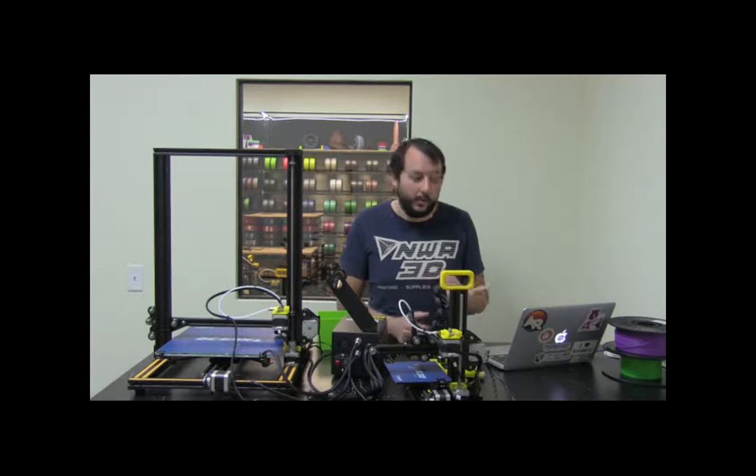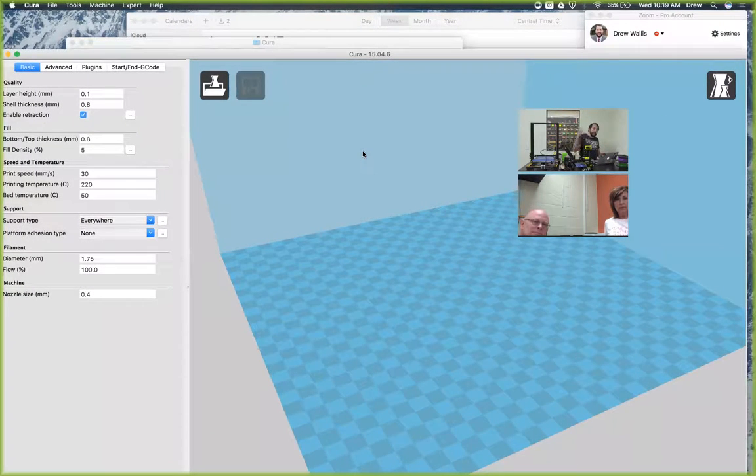So the second step is the slicing step - that's what we just set up. It's not as involved as the first step, because designing can take a week for students, or maybe 20 minutes once they get the hang of it. But that second step is where the model that they have is coded for the printer, and it has to have those settings for it to go in there correctly. Once you have your three-dimensional model, you'll want to download it as either a .STL or .OBJ file, and then you'll import that into Cura.